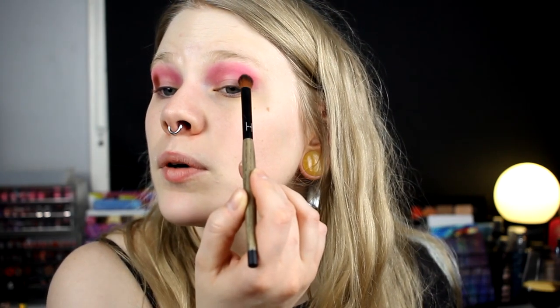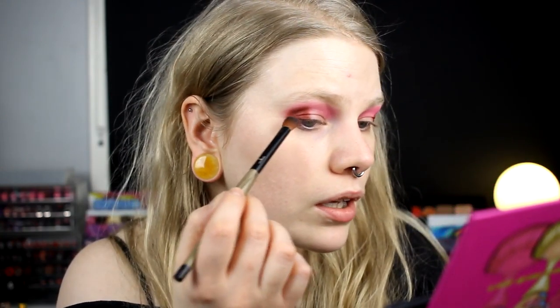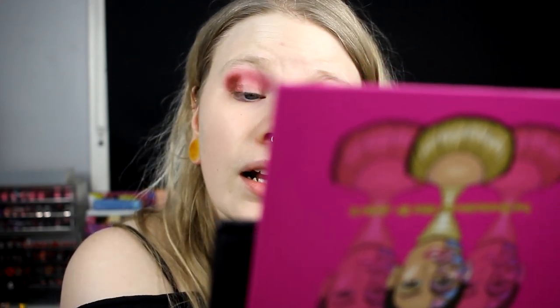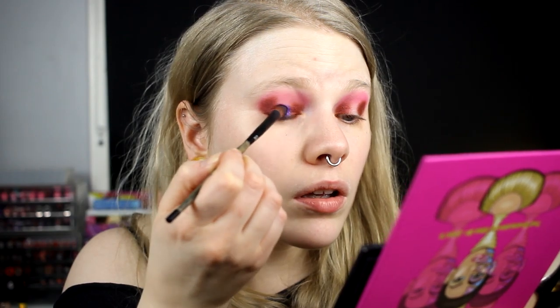I am doing a halo eye. I like to do not the normal halo eye — like the halo eye with mattes around the shimmer. I like to do it either with two shimmers, or have the shimmer here and the matte on the sides. I will take Makita and put it in the inner corner as the halo color. I will see if I can do it without putting concealer down — I think it will work pretty good.